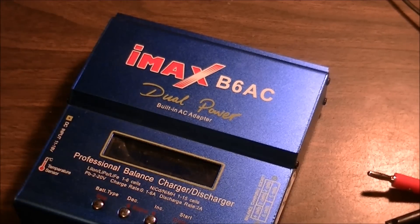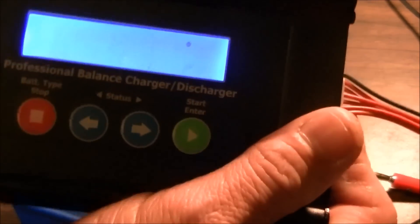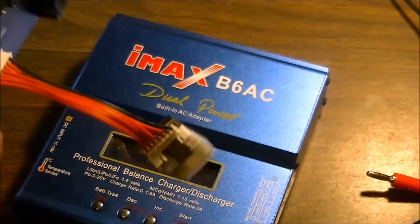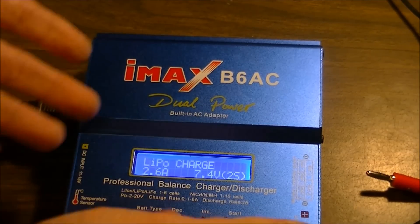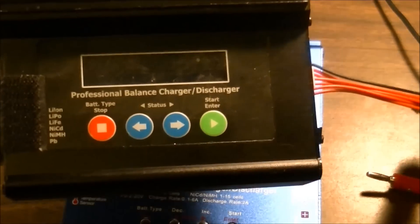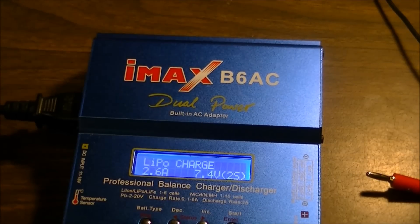One thing I'll just show you with the software — version 1.0v, it's a SkyRC IMAX B6, but they have the same button setups between both chargers. The chargers look different: this one is about 70 or 80 dollars brand new, this was about 36 or 38 bucks brand new, and neither one of them have fans.